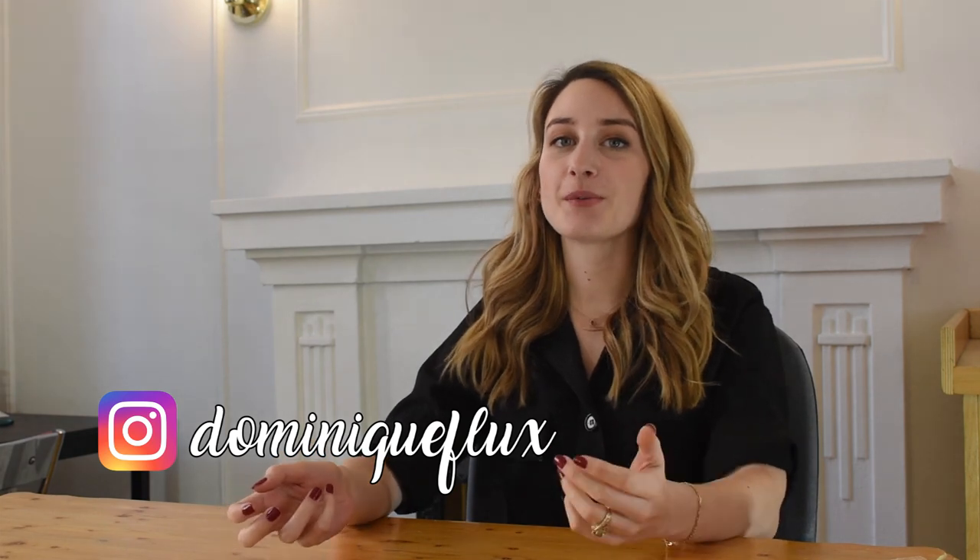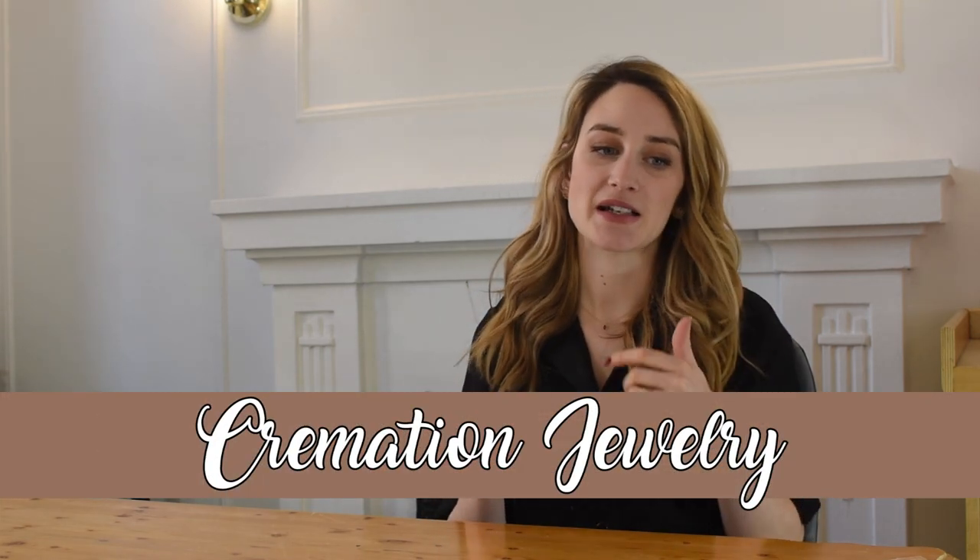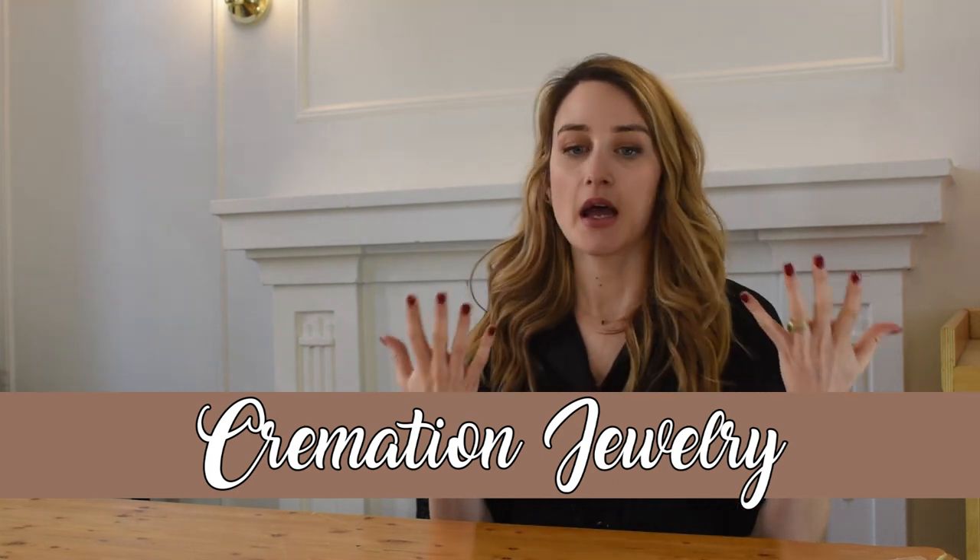Hey guys, my name is Dominic Flex. I'm a custom jewelry designer and today we're going to go over one of our very special types of jewelry that we make, which is cremation jewelry. Cremation jewelry is where we insert the ashes of a loved one — whether it's a pet or a person — inside a jewel and seal it shut. It's a very beautiful memorial piece to commemorate somebody after they've passed. If you're watching this video, I'm very sorry — hopefully making this piece together will be a pleasant and fun distraction.